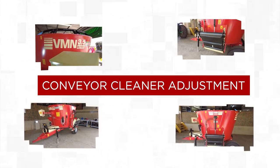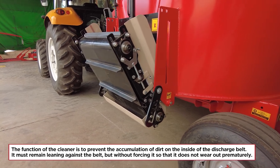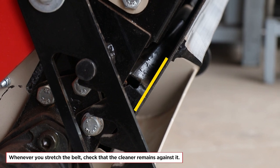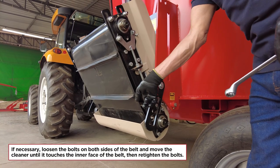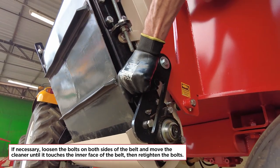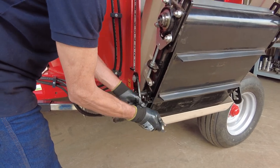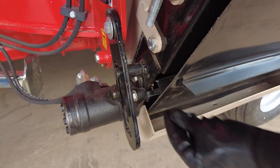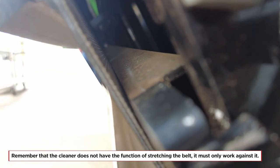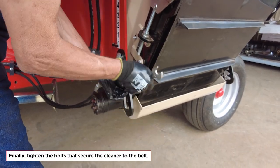Conveyor cleaner adjustment: the function of the cleaner is to prevent the accumulation of dirt on the inside of the discharge belt. It must remain leaning against the belt, but without forcing it so that it does not wear out prematurely. Whenever you stretch the belt, check that the cleaner remains against it. If necessary, loosen the bolts on both sides of the belt and move the cleaner until it touches the inner face of the belt, then re-tighten the bolts. Remember that the cleaner does not have the function of stretching the belt — it must only work against it. Finally, tighten the bolts that secure the cleaner to the belt.